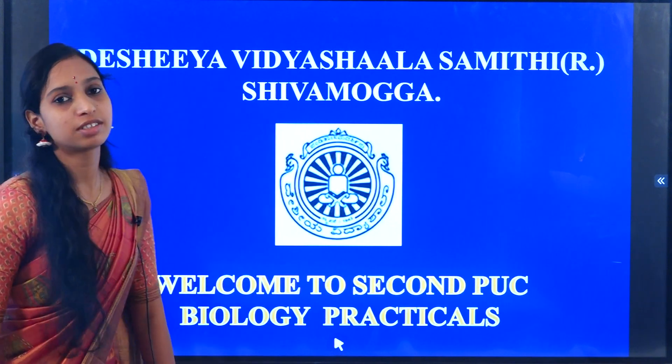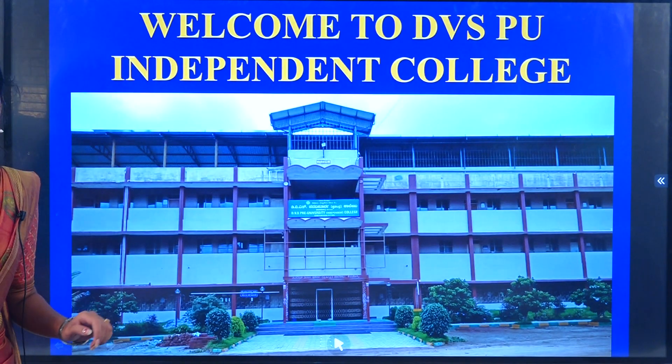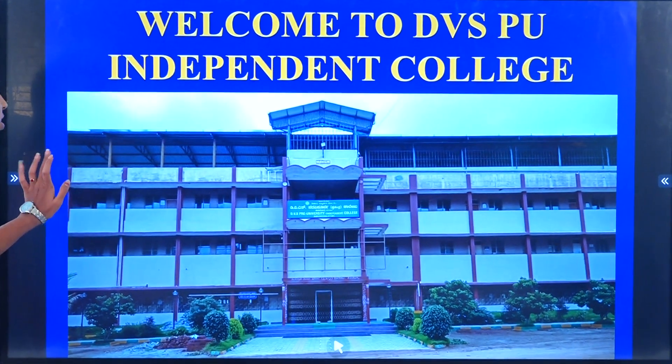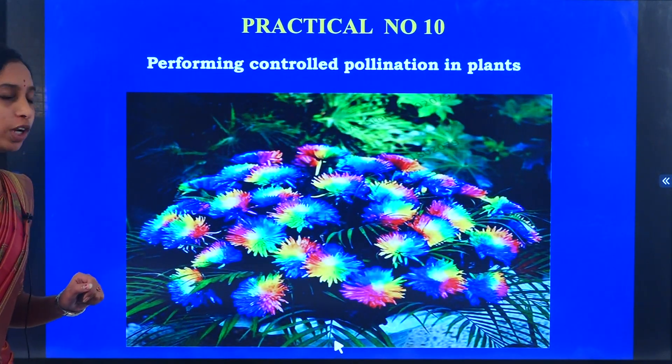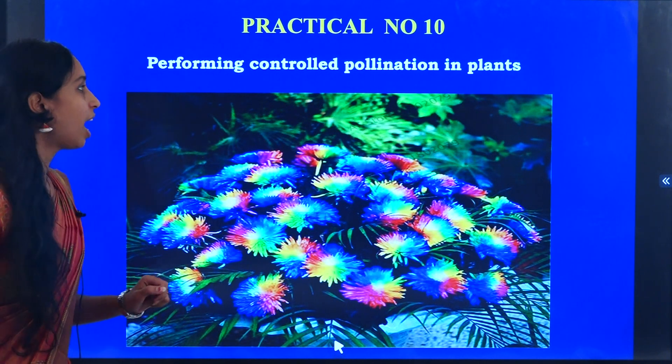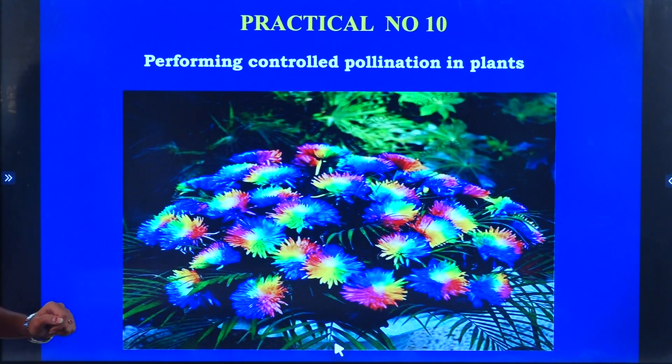Hello my dear students. Deshya Vidyashala Samithi and DVS Independent PU College welcomes you all to the BioSci practical sessions. In today's class we are going to study practical number 10: hybridization technique, or performing a controlled pollination in plants.